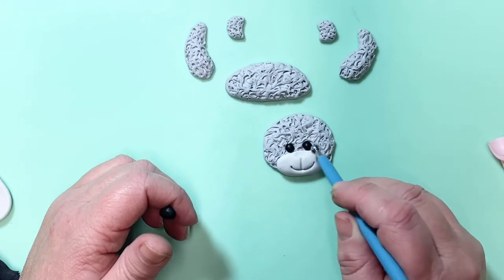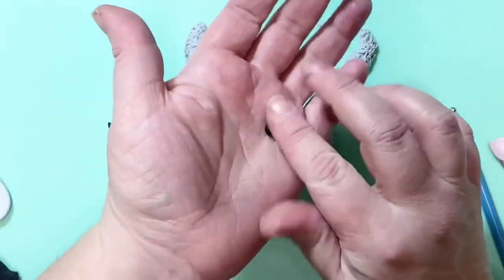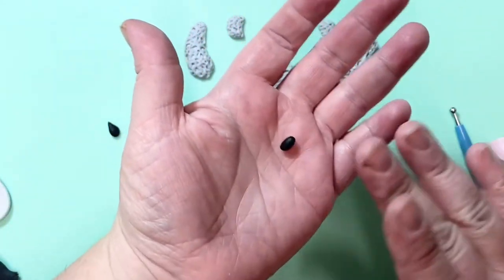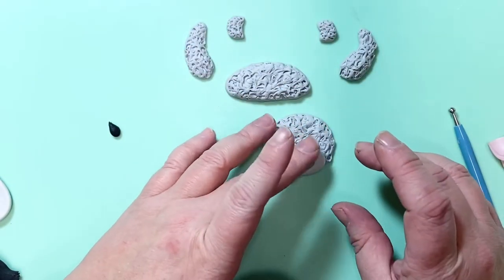For the nose, just indent where you're going to want the nose with a little ball tool. I used black for the nose on this one — roll it out into an oval shape and pop into place, so you've got your nose.